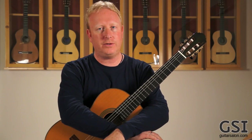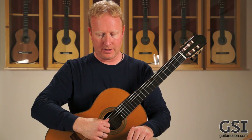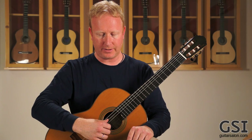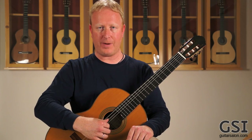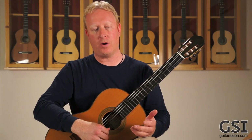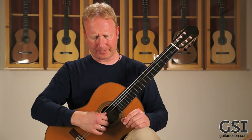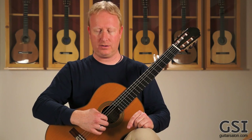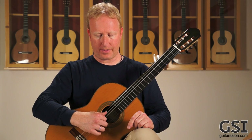Once you get your nails in the right shape and your hand in the right position so you're slicing the strings, you need to find your normal or base fundamental tone. What is your general tone if you're not going to brighten it up or warm it up — your kind of bottom-line tone? What works for me is putting the i finger right about where the sound hole begins, like that.